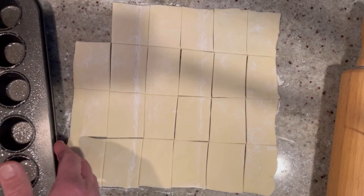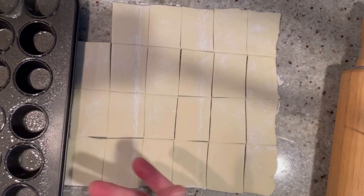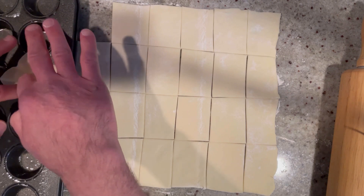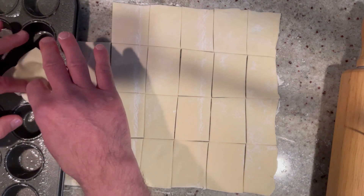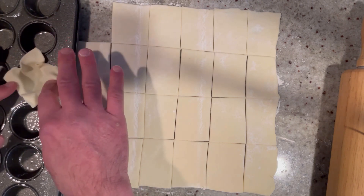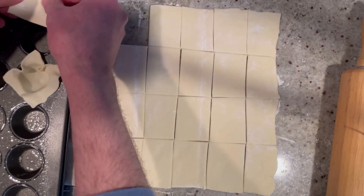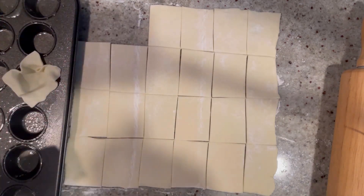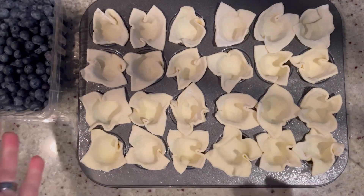Here I have my mini muffin tin that I sprayed thoroughly with a non-stick cooking spray. And then we're going to put it right in — you want to make sure the edges are overhanging. Because if we try this side, it's too small — much too small — so we need them bigger. We're going to keep doing this until we get this all filled up. Just like that.